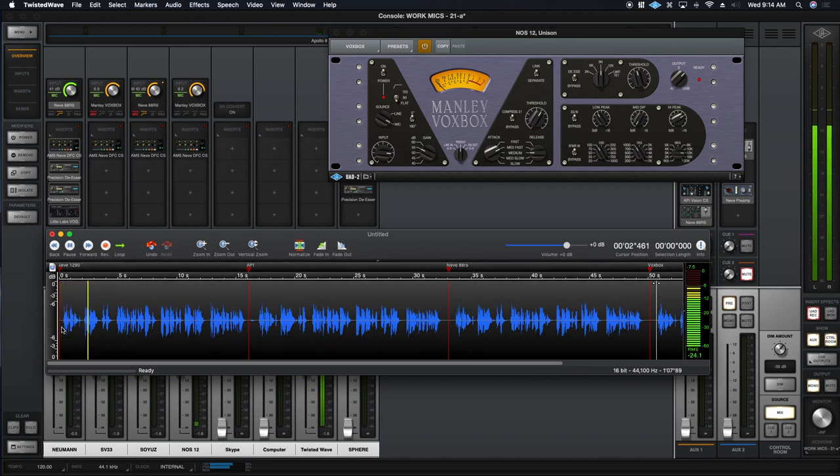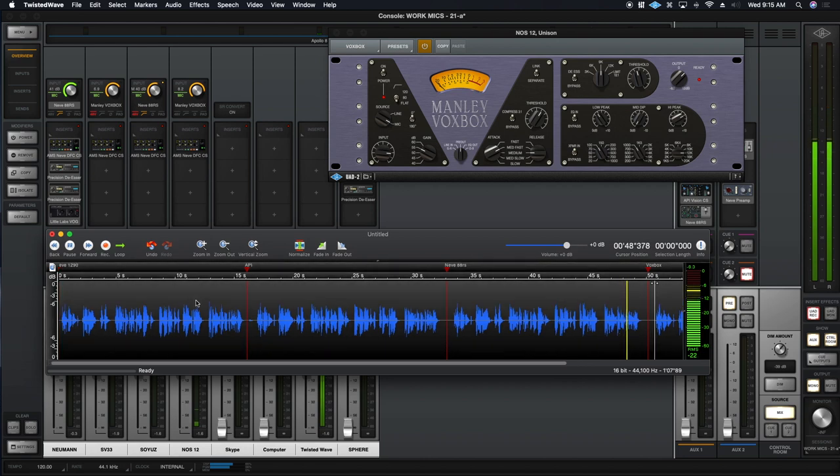Neve 1290: The outlook wasn't brilliant for the Mudville Nine that day. The score stood four to two with but one inning more to play. And when Cooney died at first and Barrows did the same, a sickly silence fell upon the patrons of the game. API: The outlook wasn't brilliant for the Mudville Nine that day. The score stood four to two, but one inning more to play. And when Cooney died at first and Barrows did the same, a sickly silence fell upon the patrons of the game. Neve 88 RS: The outlook wasn't brilliant for the Mudville Nine that day. The score stood four to two with but one inning more to play. And when Cooney died at first and Barrows did the same, a sickly silence fell upon the patrons of the game.